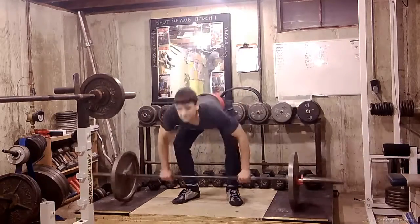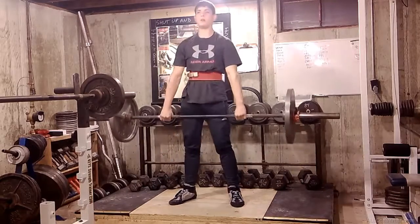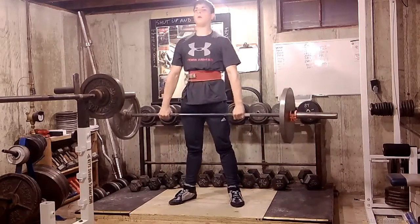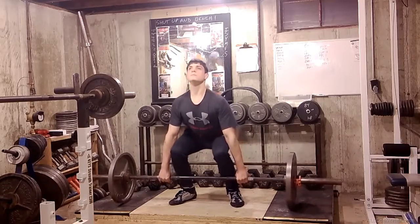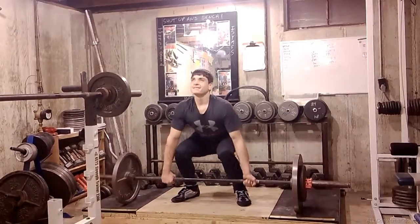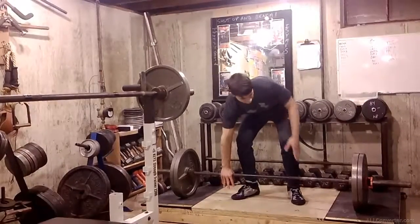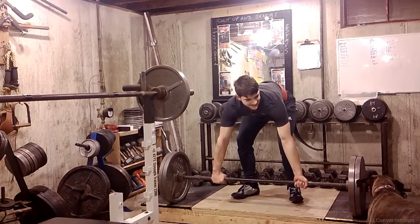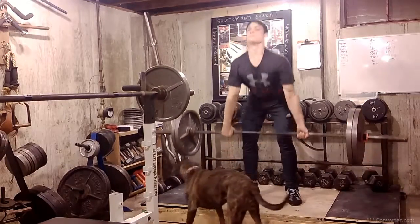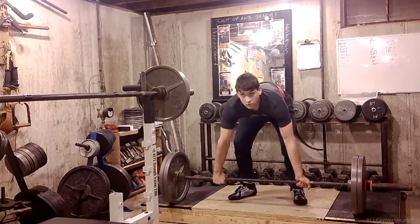Ryan's 135 for 5. 185 for 3. The previous clip showed 1 rep, but there were actually 3 — I was a little slow getting the camera on. And featuring Bindi in this clip. This is Ryan's 225 for 3.